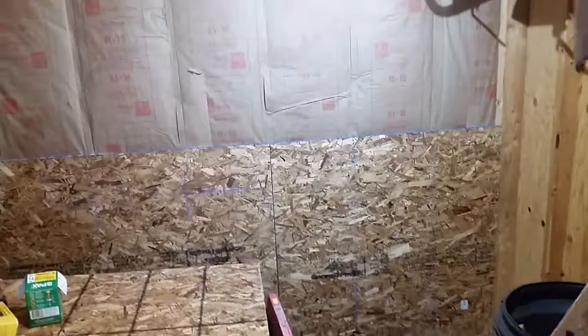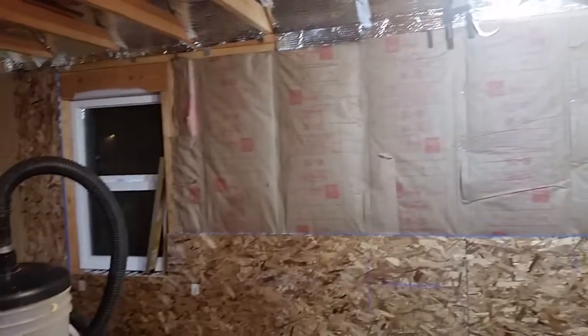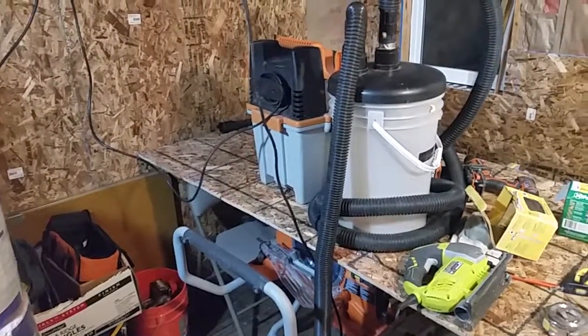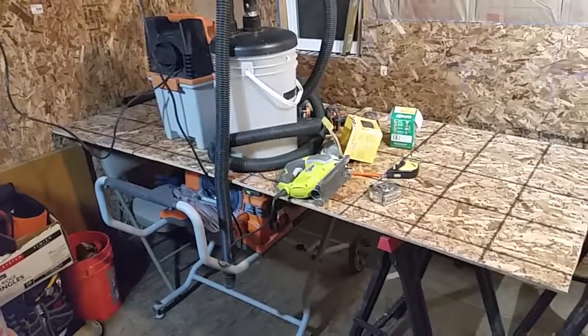OSB is just fine — just need it to protect the insulation. Look at that. I've been inside here cutting that way so I don't disturb the neighbors. It's a little bit tight to cut a whole sheet of OSB though.